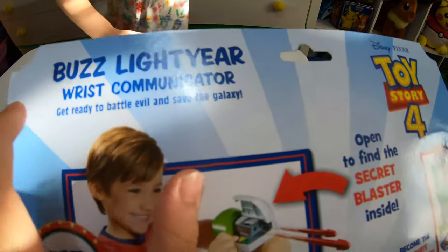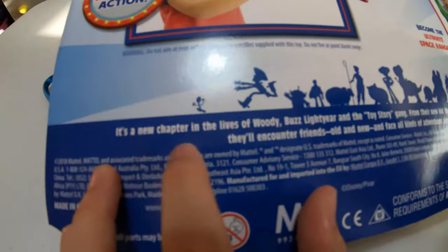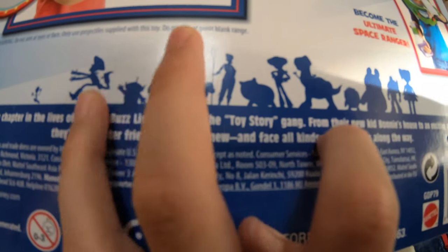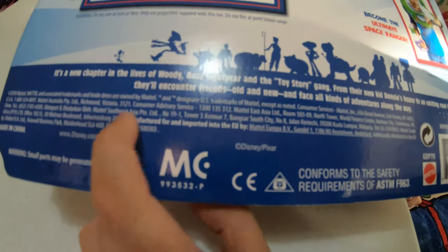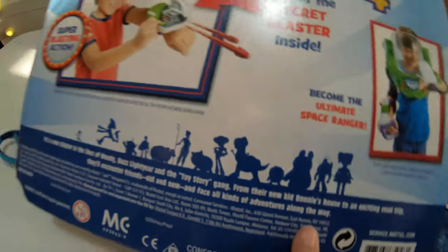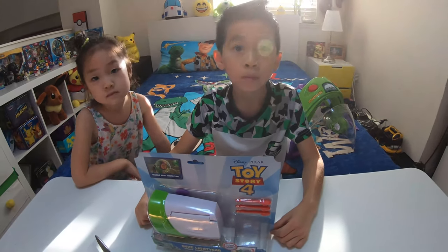It says 'get ready to battle evil and save the galaxy.' It's a new chapter in the lives of Woody, Buzz Lightyear, and the Toy Story gang. From their new kid Bonnie's house to an exciting road trip, they'll encounter friends old and new and face all kinds of adventures along the way. So I'm going to open this now.